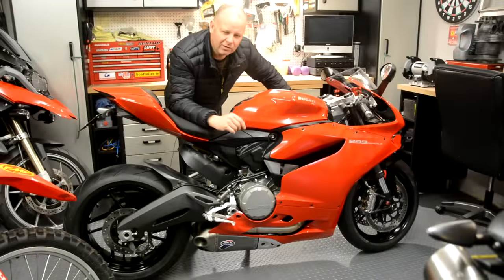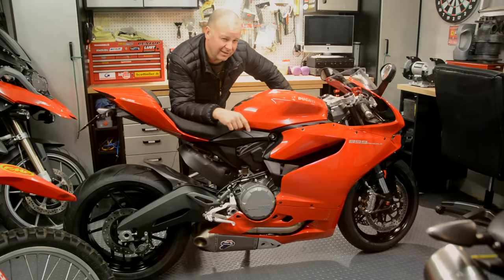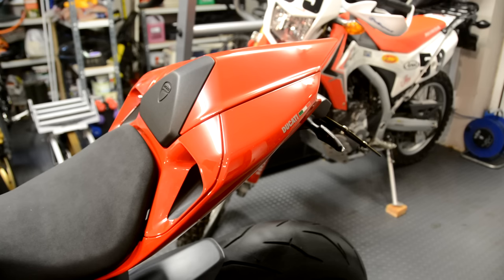Hey kids, it's the Missingdon Flyer here, hope you're well. Another exciting day in the Missingdon Man Cave because today's the day I'm going to protect the paint on the 899 Panigale. One of the problems with this bike is that Ducati's applied the paint bizarrely without a top coat of lacquer, and therefore it's very susceptible to scratching, stone chips and so on.